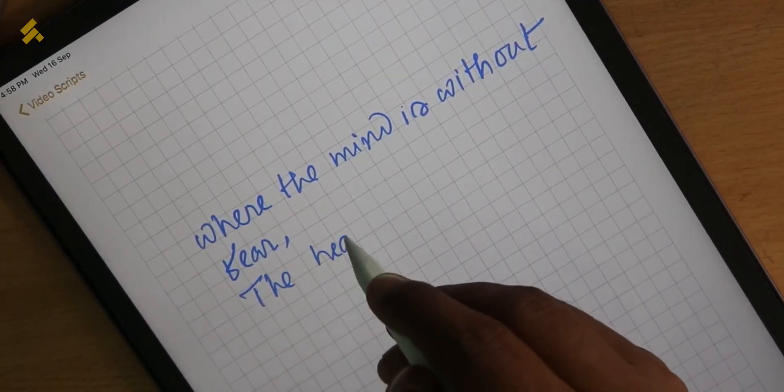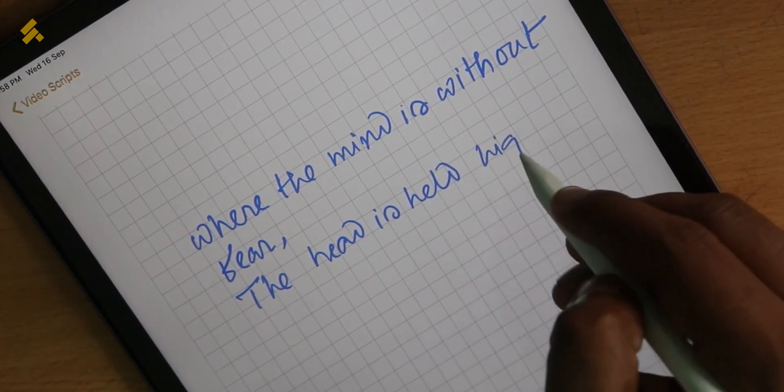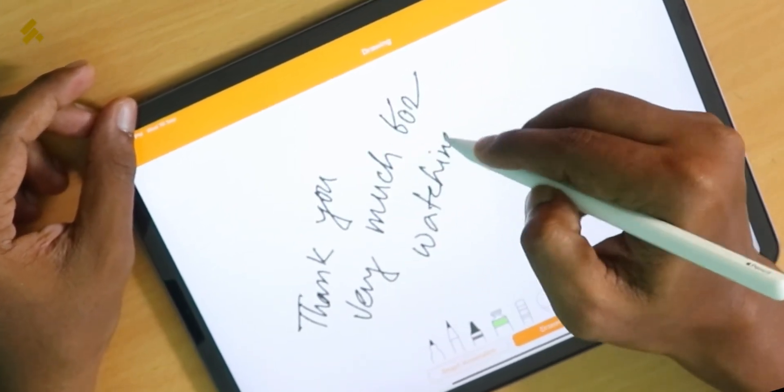That was our first impression video of the Apple Pencil 2nd generation. Don't forget to subscribe to our channel. Please like, comment, and subscribe. We will see you in another episode. Thank you.